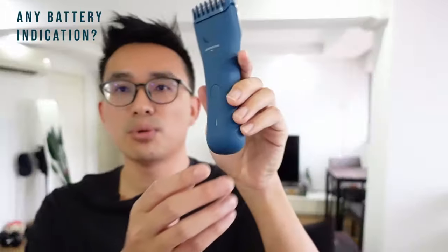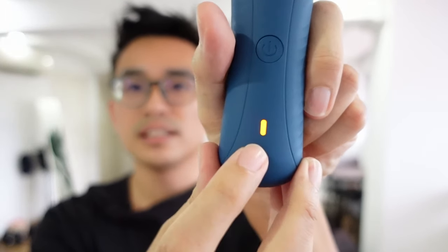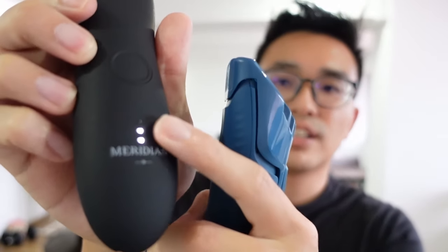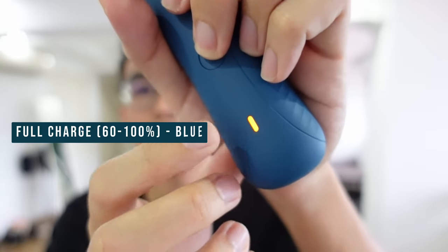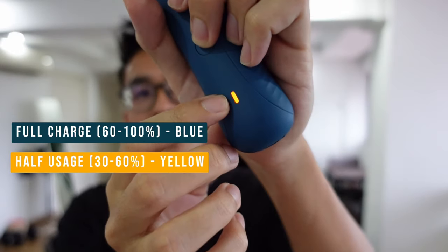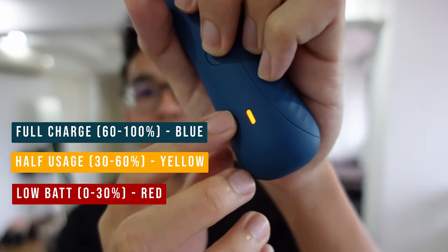The Trimmer Plus has also modified their battery indicator. As you can see, there's an orange light here. The original version has three different battery indicator lights. For the Trimmer Plus, if it's almost fully charged it will be blue, around 30 to 60% it's yellow, and 0 to 30% — low battery — it will be red. So that's something to pay attention to.